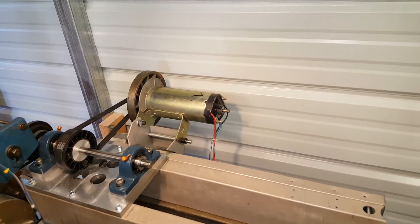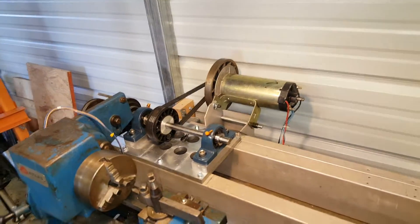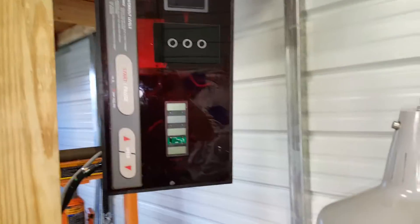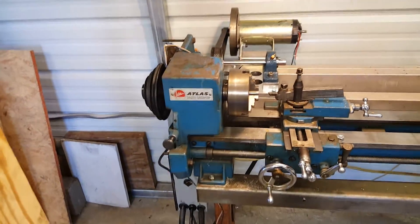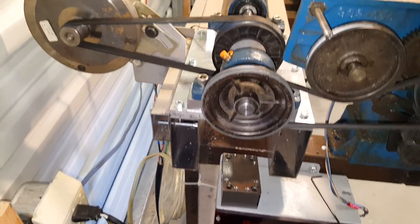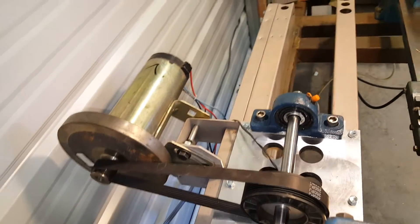...a treadmill motor on the back, which I commandeered from an old treadmill somebody sold me for like 50 bucks. That's a control panel I built for it out of the parts that came from the treadmill. Basically all I did was use part of the structure from the old treadmill, bolted to my steel table, and hung the treadmill motor off of it with the bracketry that came off the treadmill.